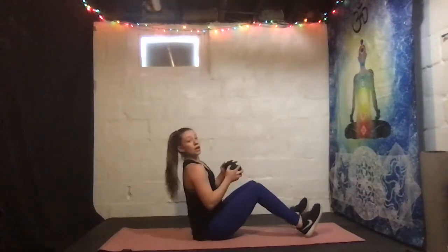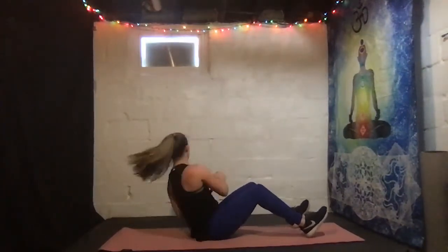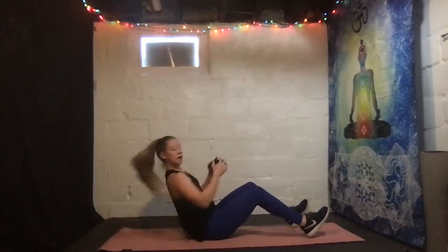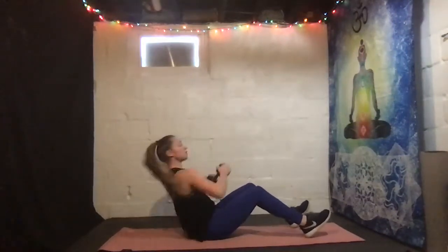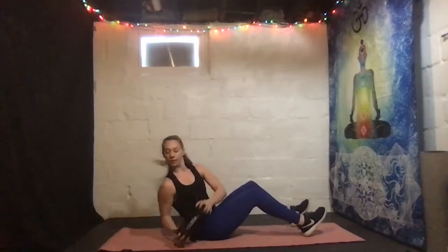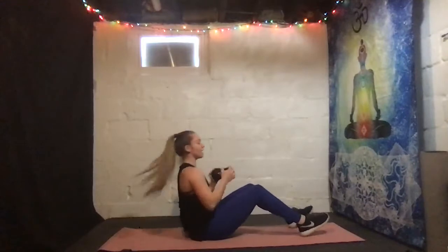Coming up — heels in the ground, Russian twist. You want to add a weight, go for it. Three, two, one, here we go. Nice, strong core, tall spine. Three, two, one, rest. Here we go, we got it — strong. More than halfway, you got it. Really rotate that upper body. Three, two, one, go. And back.